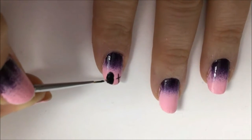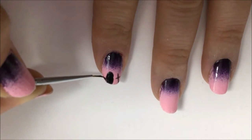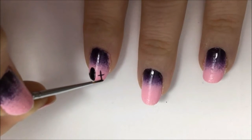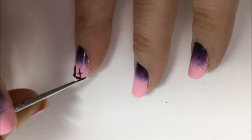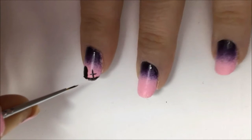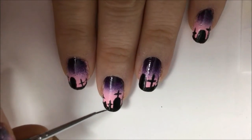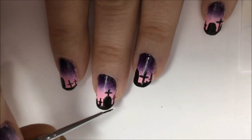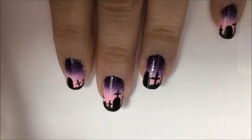Now paint the ground along the bottom edge of your nail tip, going along between the tombstones and crosses to give it a nice solid look. Repeat this with all five nails and try to be creative — vary the sizes and positions of the crosses and tombstones and how many there are on each nail. You can see how it looks more realistic this way.